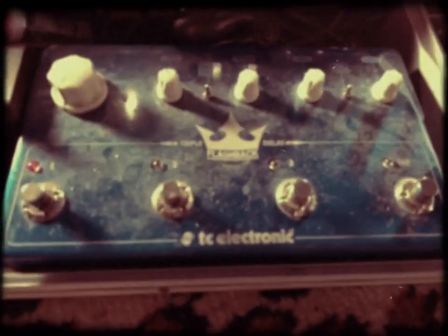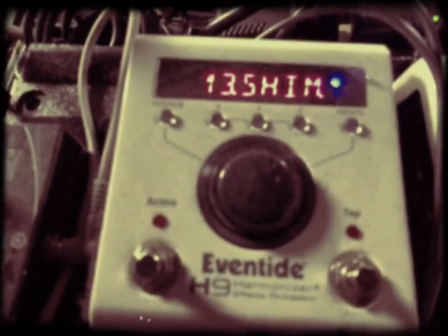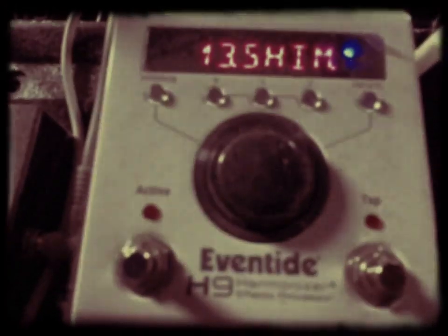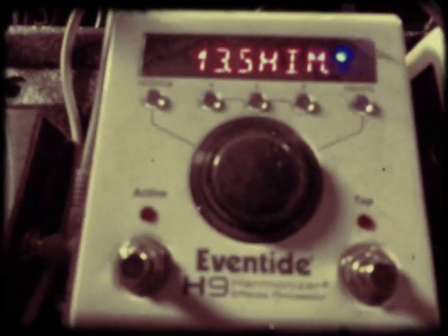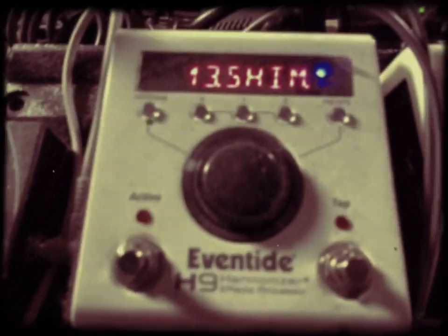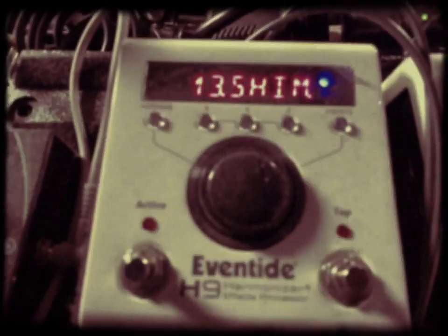From here I stay Stereo into my second Eventide, which I either use the Shimmer — which sounds like a synthesizer, a big wall of sound — or I use the Black Hole, which is their signature reverb, or I'll use Flanger.